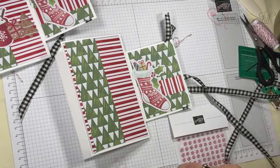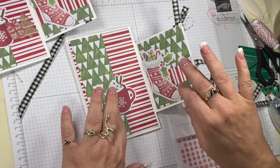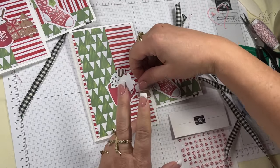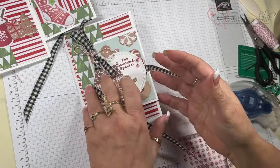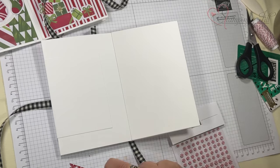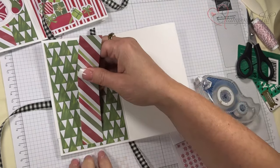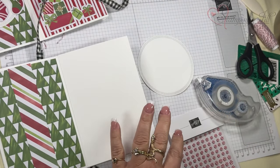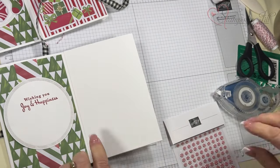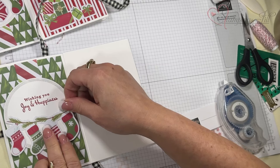I took all the reds and greens and put them together. My tree piece — I love all these papers. On this one, when it was closed I didn't want you to see the cup, so make sure that's tucked under. I always stick stuff on my fingers — it's easier to put on a bunch at a time. Then to cover up this part, I used a strip off one of the laser cut pieces and stamped it.